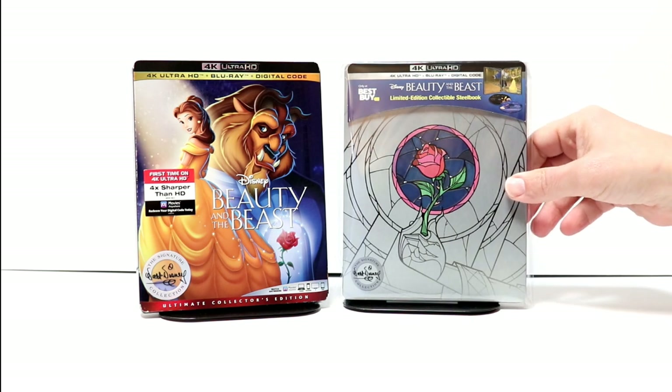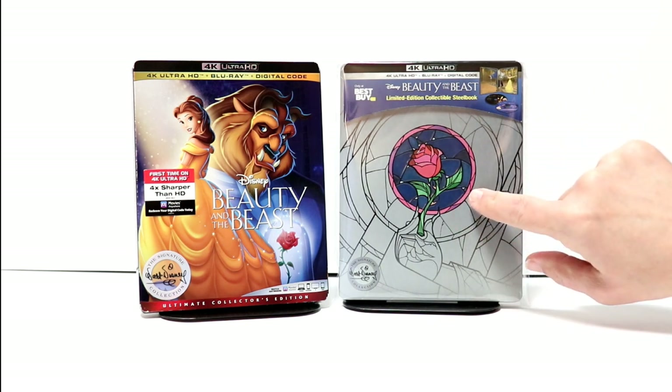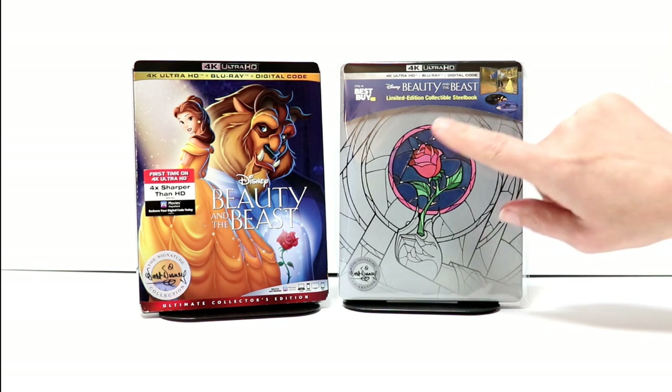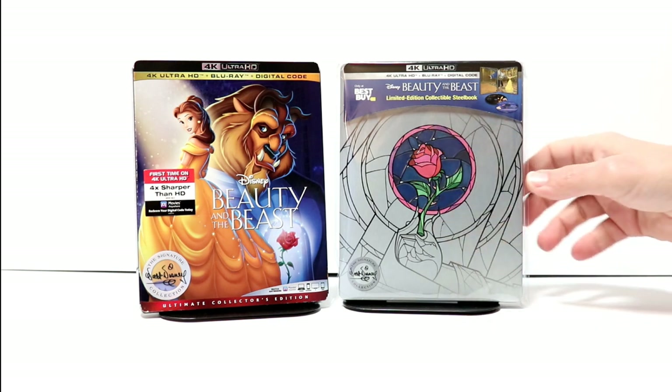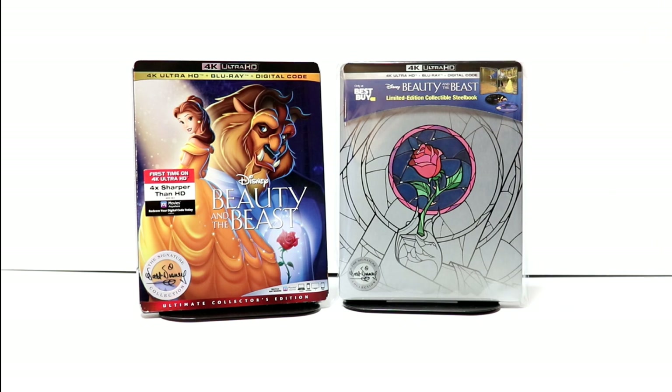Overall, I am not a big fan of the way that this artwork looks. I do like the colorful part here in the center, but I think it would have looked better if it would have been completely colored in. To me, it just kind of looks plain. However, I did notice at the Best Buy store that there were none of these steelbooks left, so I'm happy that I did get it pre-ordered. These probably sold out pretty quickly.